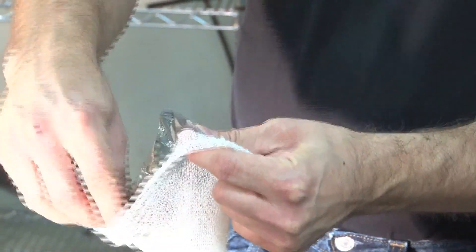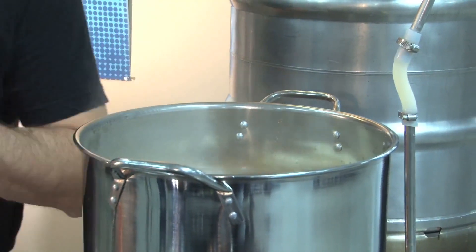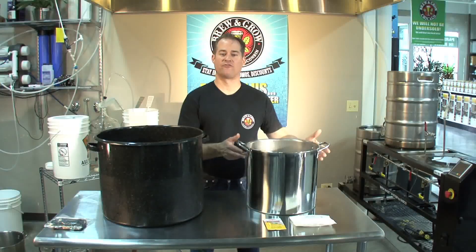Now I'm going to get my aroma hops ready to go. In they go. We've allowed our bittering hops to boil for 55 minutes. We've just added in our aroma hops, and we're going to allow them to boil for 5 minutes, then we will terminate the boil. Typical boil time is 60 to 90 minutes depending upon the style. A Munich Helles you may boil for 75 to 90 minutes, whereas a pale ale like we did today is typically 60 minutes.